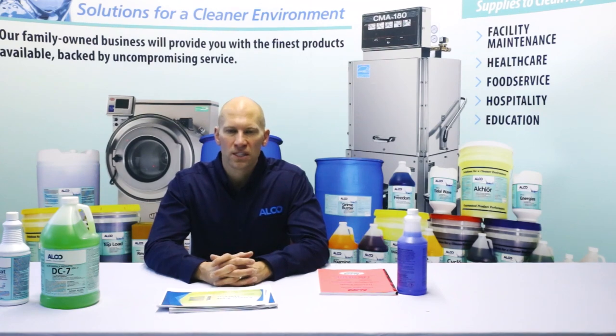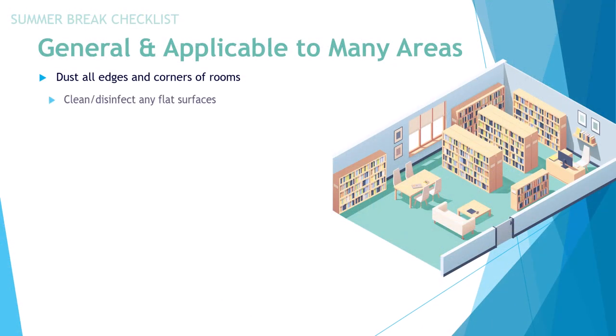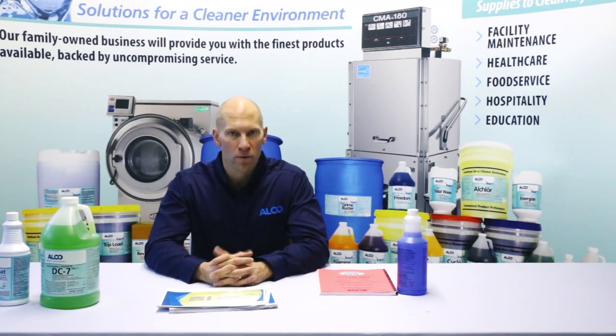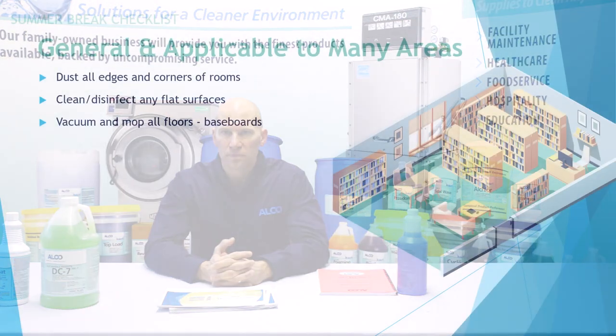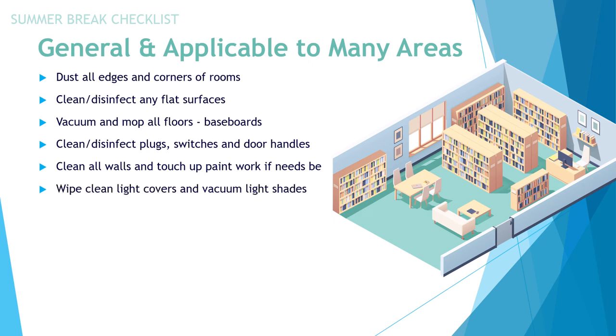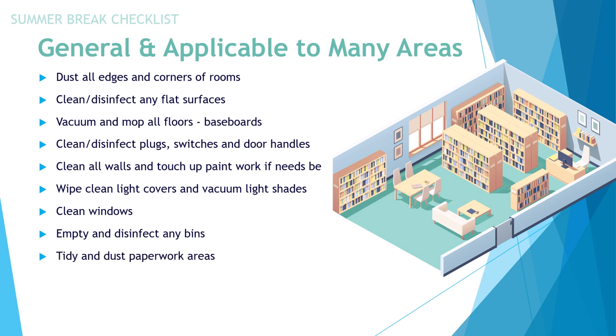Clean and disinfect any flat surfaces. Vacuum and mop all floors, including baseboards — baseboards take a lot of abuse from auto scrubbers and mops. Clean and disinfect all plugs, switches, and door handles. Clean all walls and touch up paint if work needs to be done. Wipe and clean light covers and vacuum any light shades. Clean the windows as needed. Empty and disinfect any bins. Tidy and dust paperwork areas. Vacuum sofas and any soft seating areas.